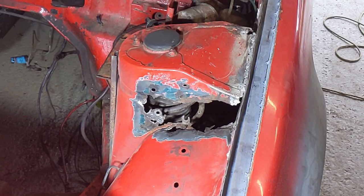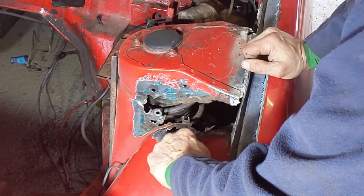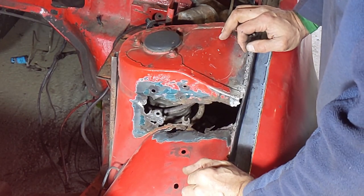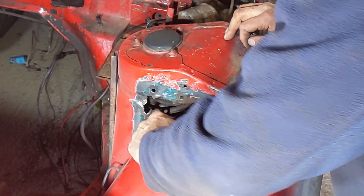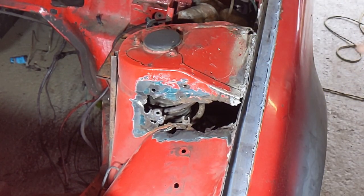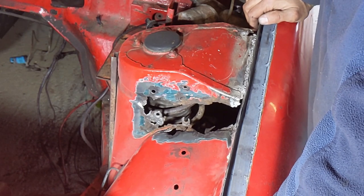I've cleaned this off a bit. Now it looks to me like I need a piece that comes up from about here covering that area, and then a second one to go in along this side. The bits coming off underneath are in fact just the undercoating or weatherproofing that was put on under there.